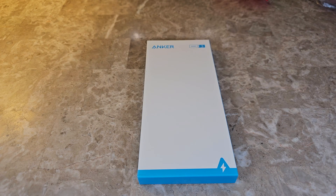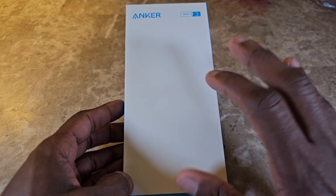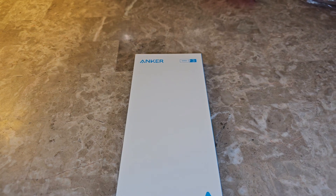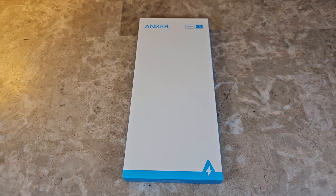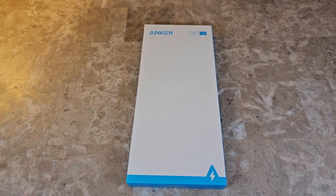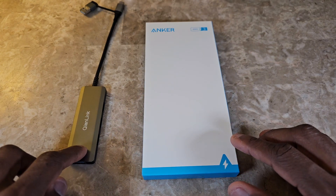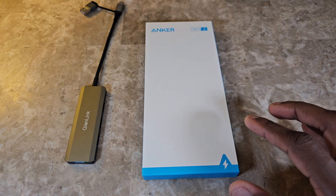Hey guys, welcome back to the channel — we review anything and everything. Today we're getting into an Anker USB hub. The reason I purchased this — I'll get into more details later in the video — but essentially I had a different USB hub and this one tends to stop when I'm trying to transfer large files from two external hard drives I have.